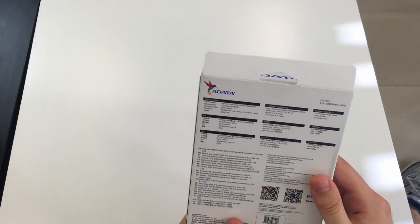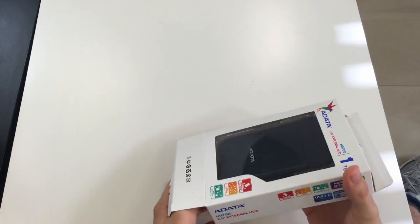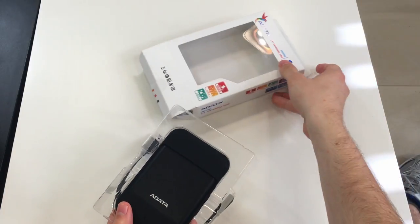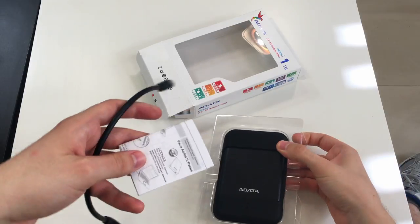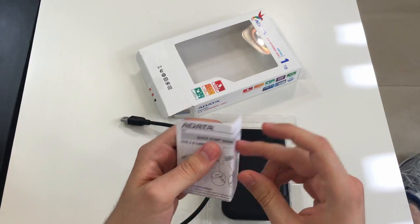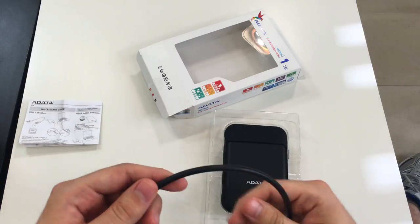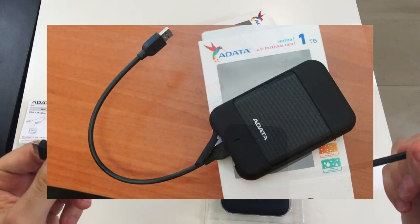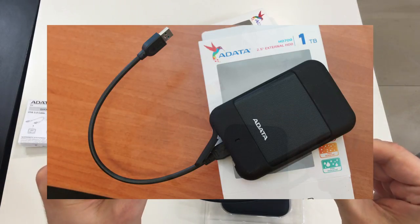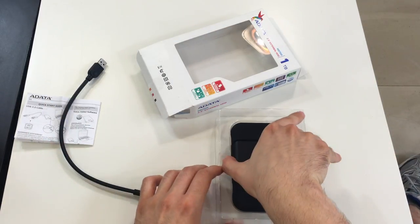There's some more product information on the back. Let's open this box and check what's inside. Here we have the standard user manuals — a quick start guide. We also have the standard cable that you're likely to receive when you purchase an external hard disk drive. Now let's see the device itself.